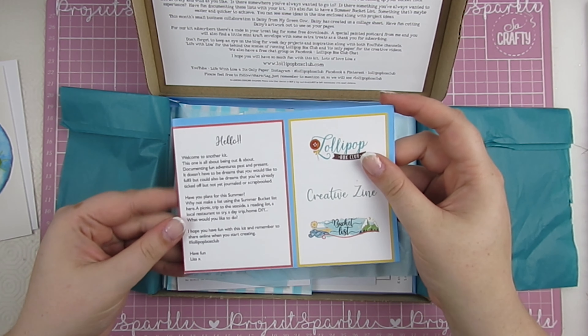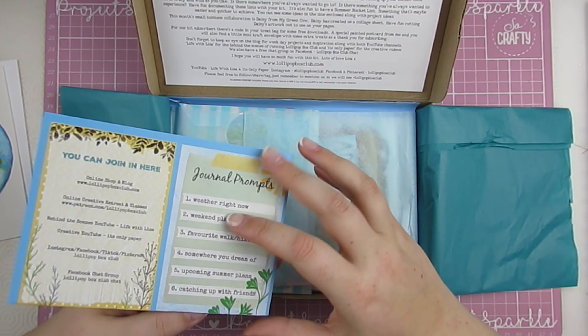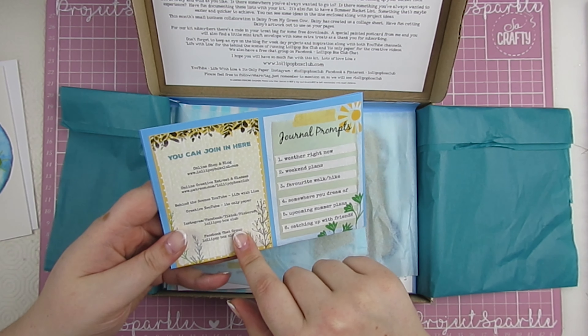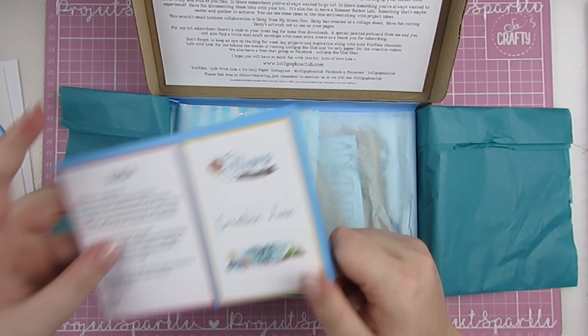The creative zine as always, with some ideas and a little hello from Lisa. A recipe as always, and all of the places you can join in and hang out with us, plus some journal prompts. I'm sure there's more in there but I won't go through the whole thing — you can have a read when your kit arrives.